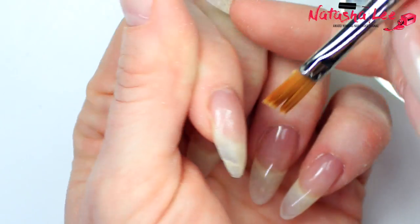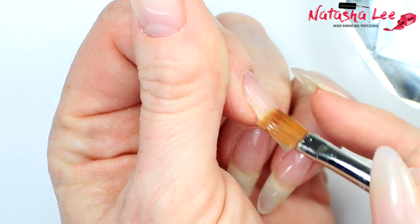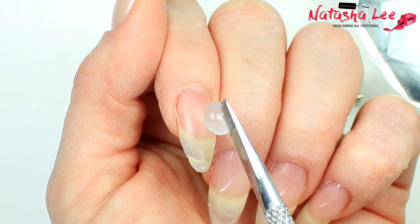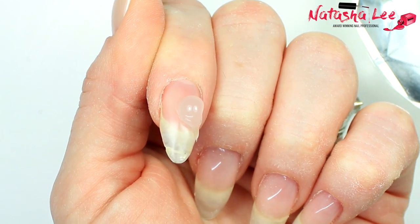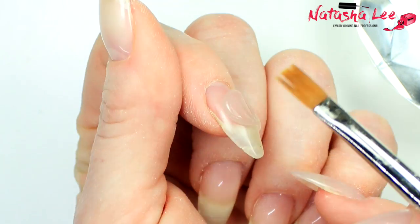Once you're happy with that first layer of application, cure in an LED lamp for one minute or a UV lamp for two minutes. Once cured, I'm going to go in with a second amount of poly gel under the nail. I'm doing this one nail at a time for you, but you could actually do all of your nails at once because the product doesn't move once it's applied.